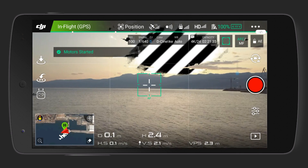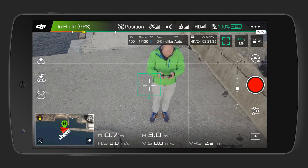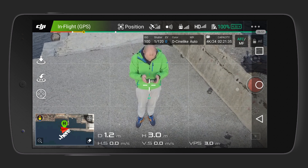You have to get airborne for the function to work. First of all, you need to have a strong GPS signal and a decent amount of satellites overhead. Press on the intelligent flight modes on the left side of the screen and choose QuickShots. The first mode is called Droney.